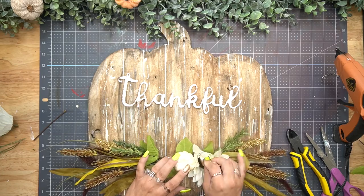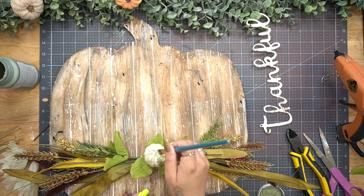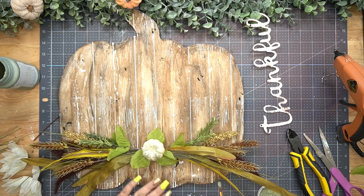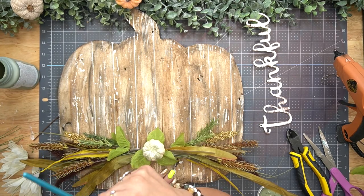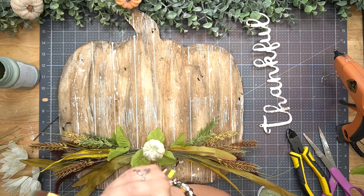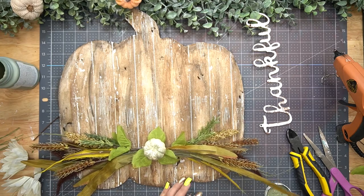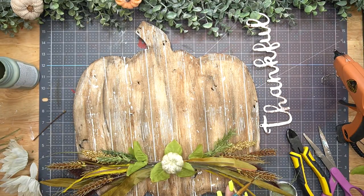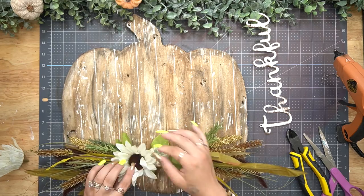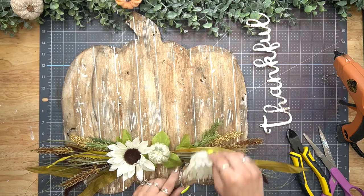Once I attached them in the middle with floral wire I glued that down. Next I had a little pumpkin pick and glued that down in between the florals. Because I was going to glue flowers next to the pumpkin it was a little too white, so I dry brushed some moss Waverly chalk paint on that little white pumpkin. Once I was done I glued down the flowers on either side. Let me know in the comments - do you like what I did with the flowers or would you have done something different?